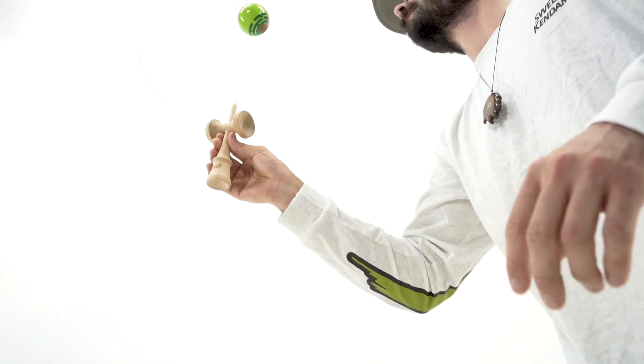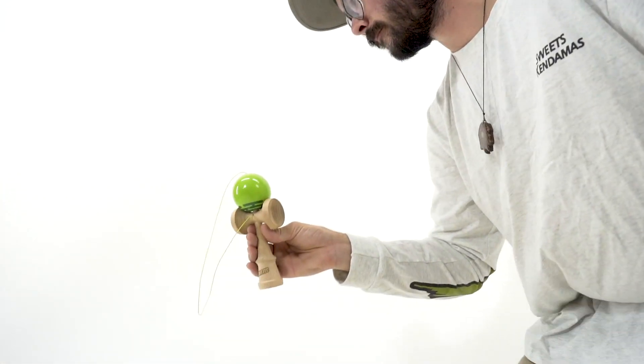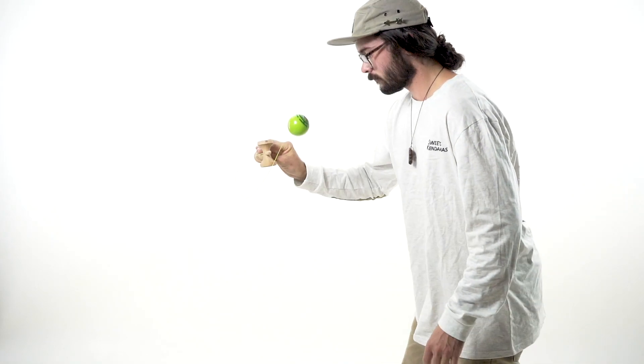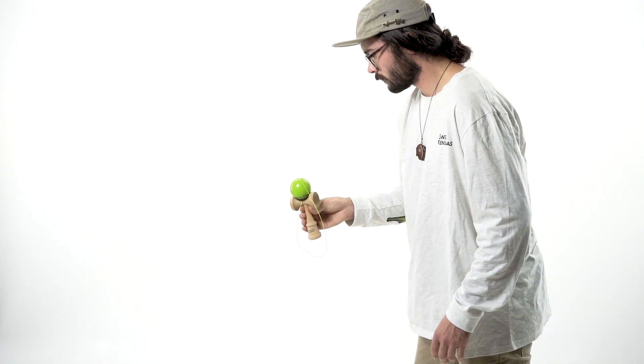Always use your knees to follow that hole all the way back down. Be sure that you're not stabbing at the ball, not just going for it — allow the ball to come down, spot that hole, and the Tama naturally goes onto the spike.